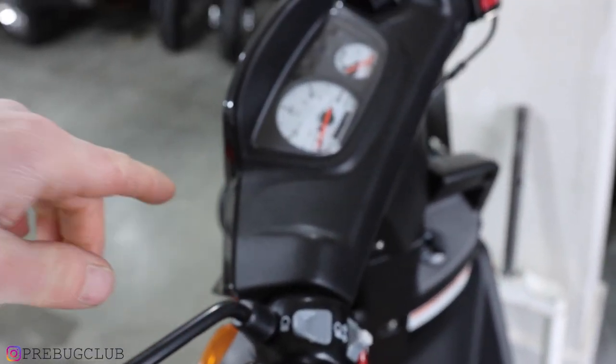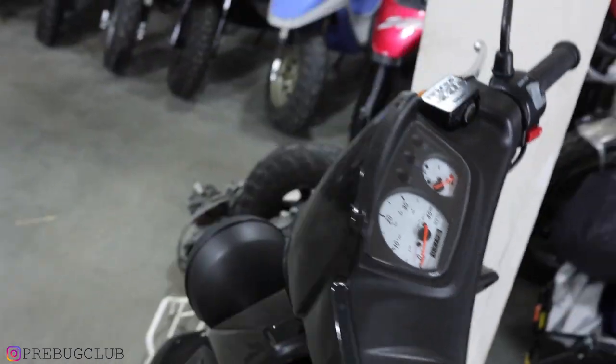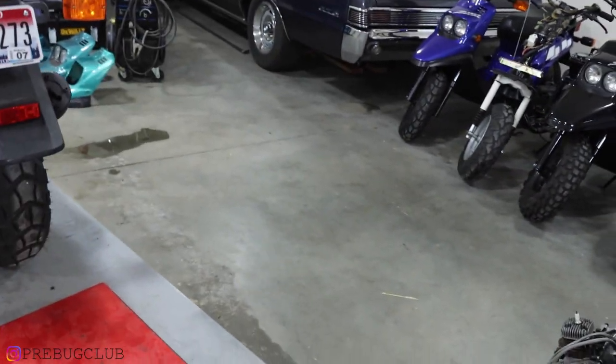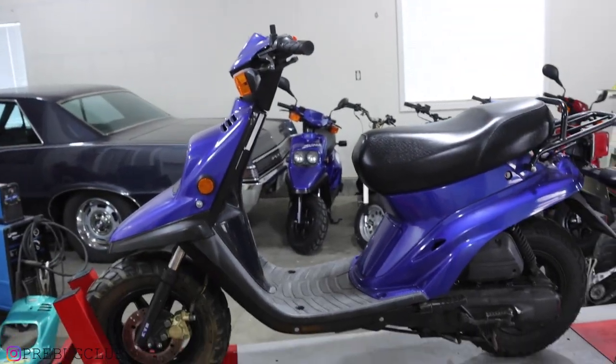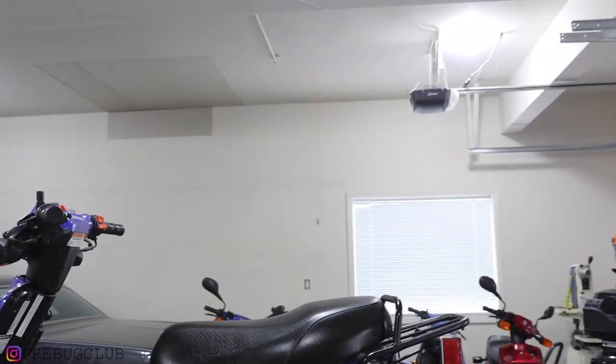I have a 2008 Yamaha Zuma — I've had a ton of these. I put 15,000 miles on a stock one of these; this one has 378 miles. That's not the focus here — it's this beauty.